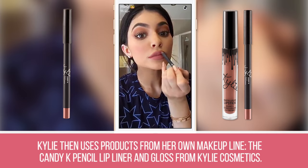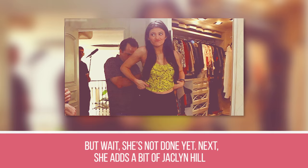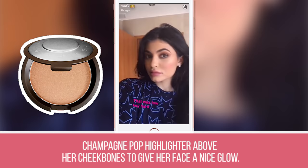Step 24: Kylie then uses products from her own makeup line — the Candy K pencil lip liner and gloss from Kylie Cosmetics. Step 25: She adds a bit of Jaclyn Hill Champagne Pop highlighter above her cheekbones to give her face a nice glow.